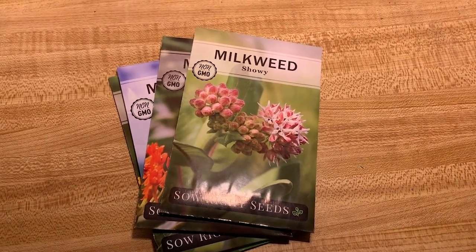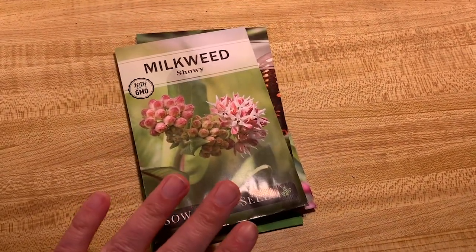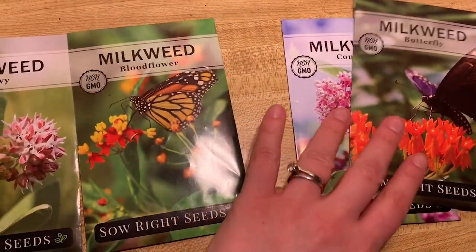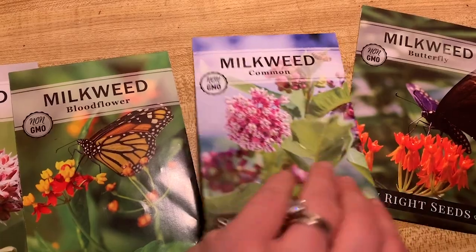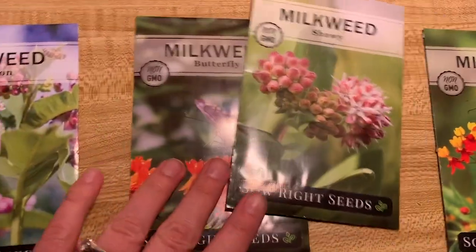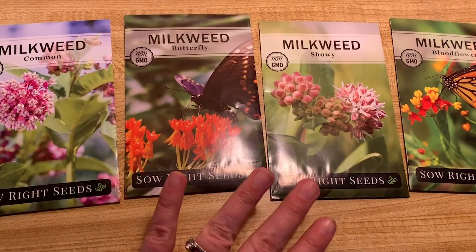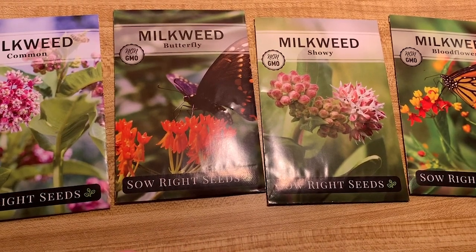Hello everyone, it is February 10th, 2020, and I'm finally getting to a point where I can get these seeds started. I'm going to show you what I got — a pack of four different seeds. I got common, butterfly, showy, and bloodflower. The first three are all native to my area, which is southern Wisconsin, zone 5a in terms of hardiness.